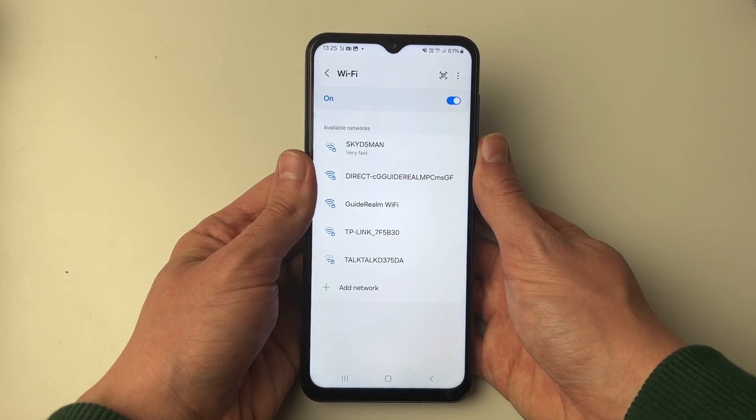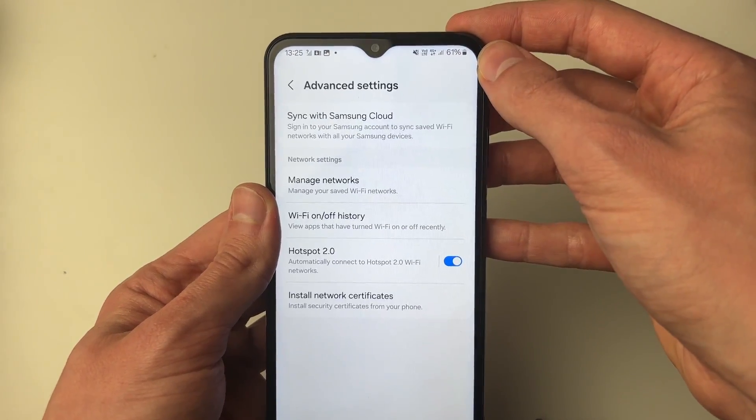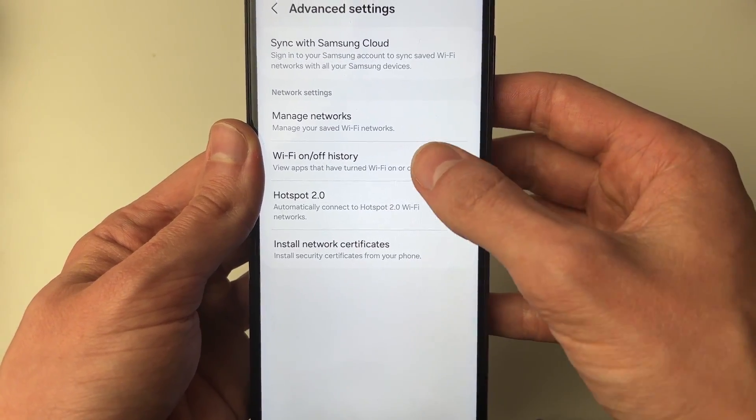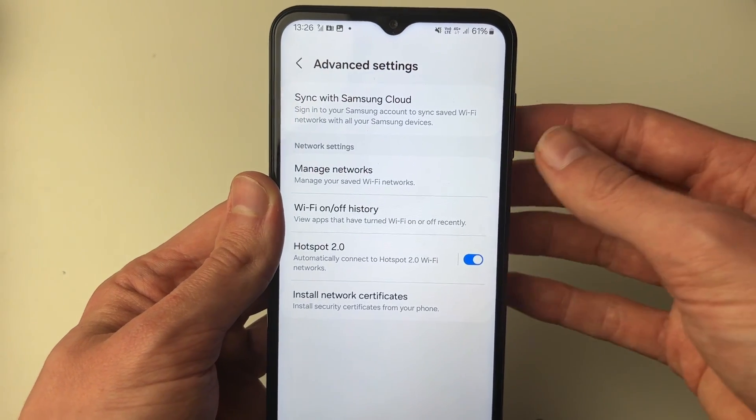If you're finding the Wi-Fi keeps disconnecting, go to the top right and click on the three dots, then go to advanced settings. What you want to do is click on Wi-Fi on and off history, and you can see apps that are able to turn it on and off, because that may be the problem.